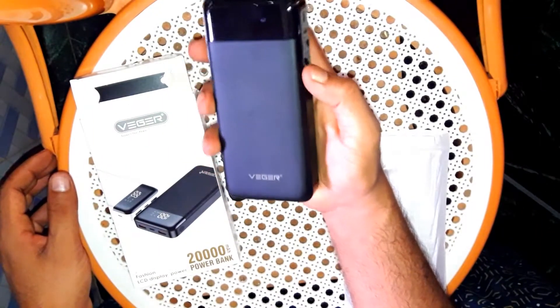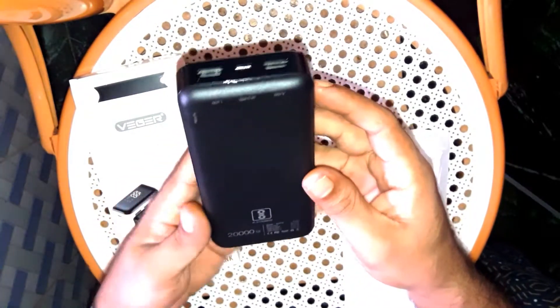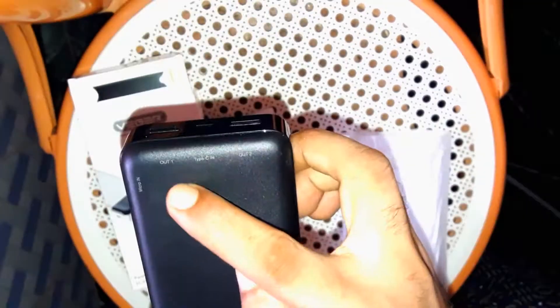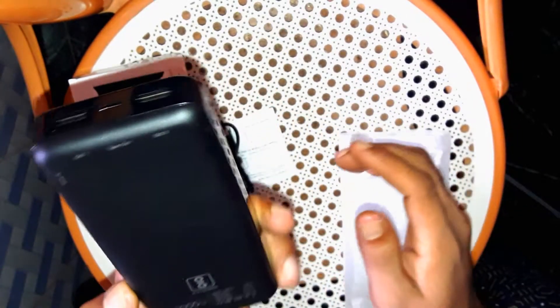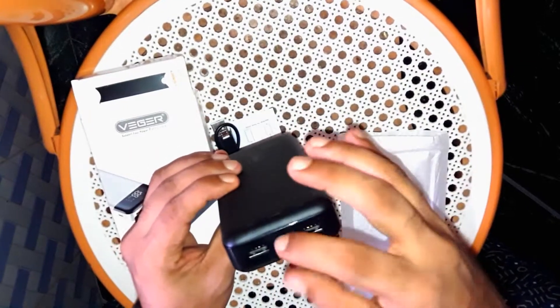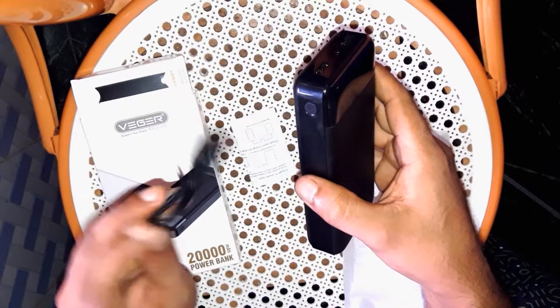This is the overall look. This is the flip card. USB-out, USB-out 2, Type-C. The cable is available in the display.